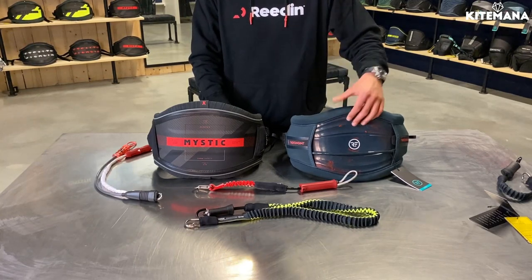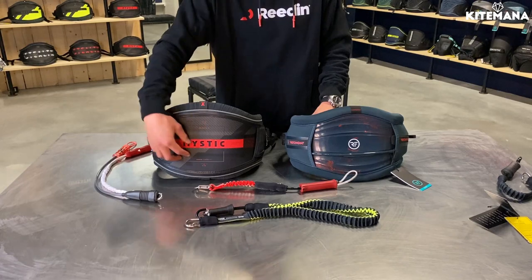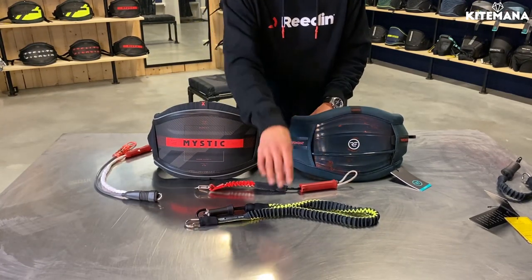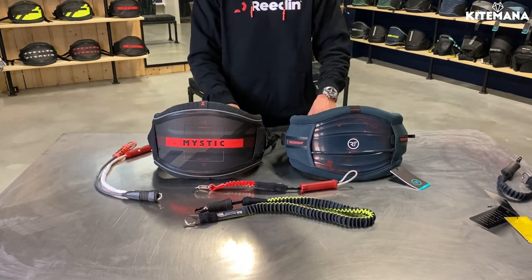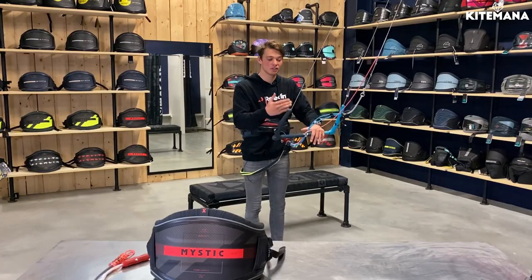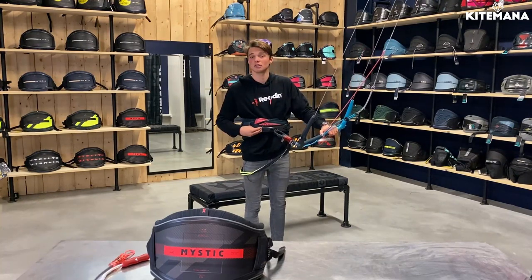The Right Engine harness has a handle pass system, in comparison to the Majestic X which doesn't have one. The biggest mistake is that beginners take a long leash and connect it on the back of their harness. It may cause very dangerous situations and you don't want to be in that position.